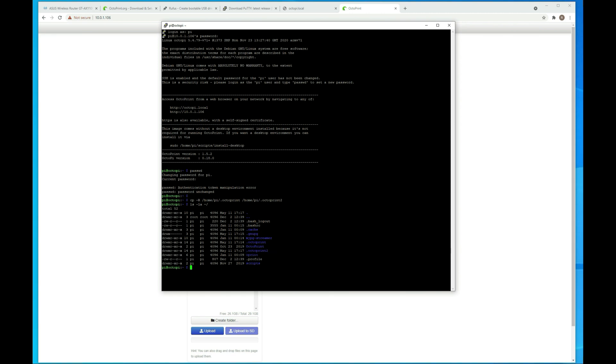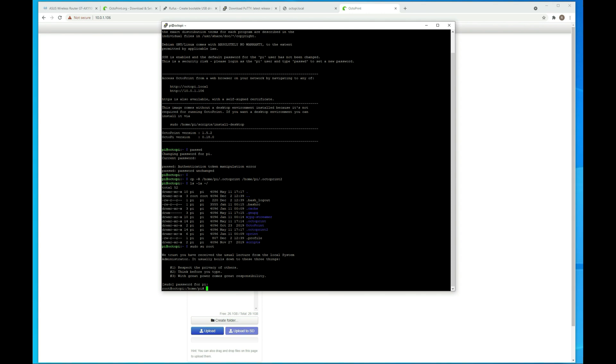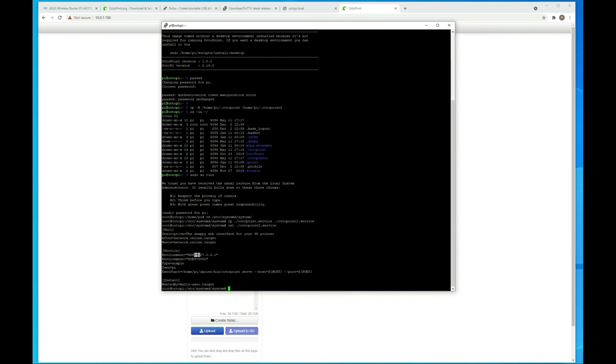If we do an ls -la on our home directory, you'll see that it added that there. Now I want to jump over to the root user, so I'll do sudo su root — it makes a couple of the next commands easier. The password here is raspberry, or whatever you changed it to. Then we want to change directory into our system directory and make a copy of the OctoPrint service file, copying it to octoprint2. If we do a cat on that file, it's just a couple of parameters it's looking for.